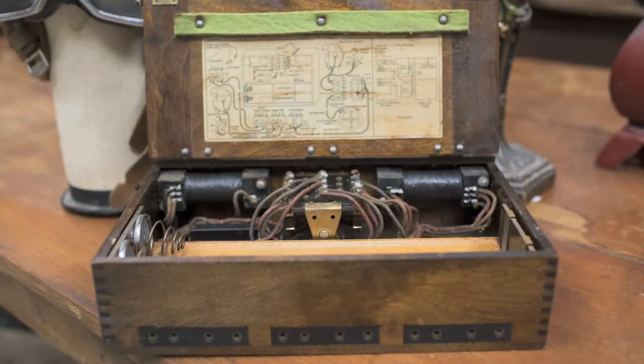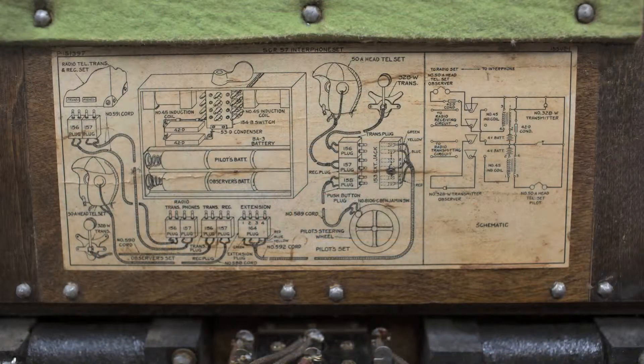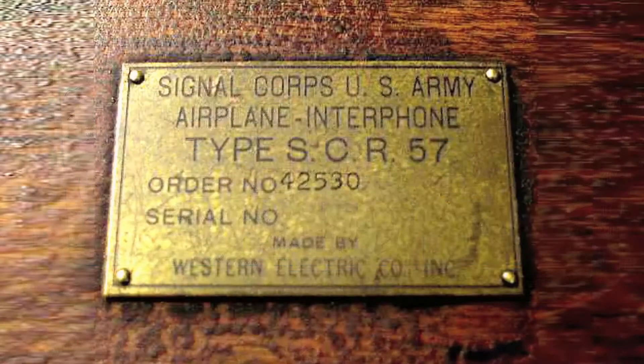Interestingly enough, D-cells have been around for 100 years. The box is walnut with brass fittings and a brass tag that says Signal Corps U.S. Army Airplane Interphone Type SCR57 Western Electric Company.